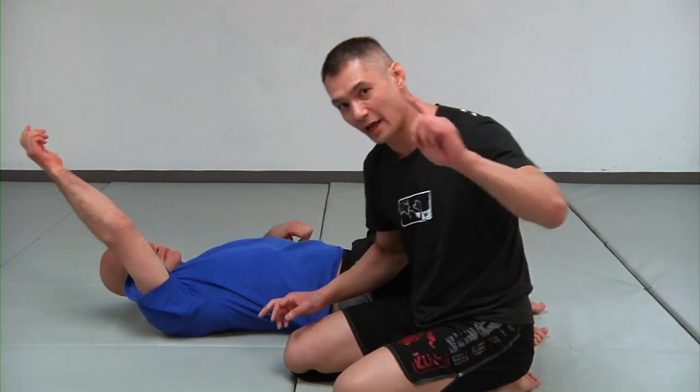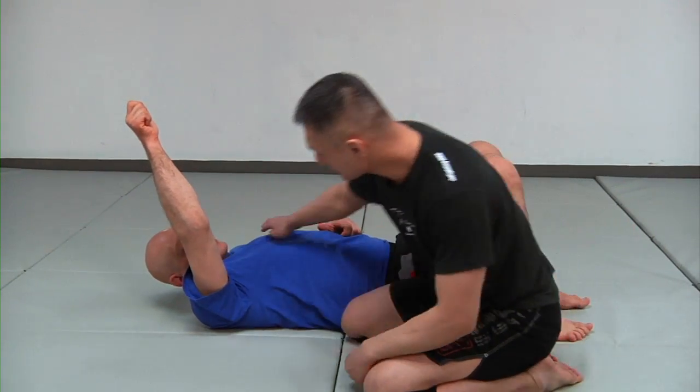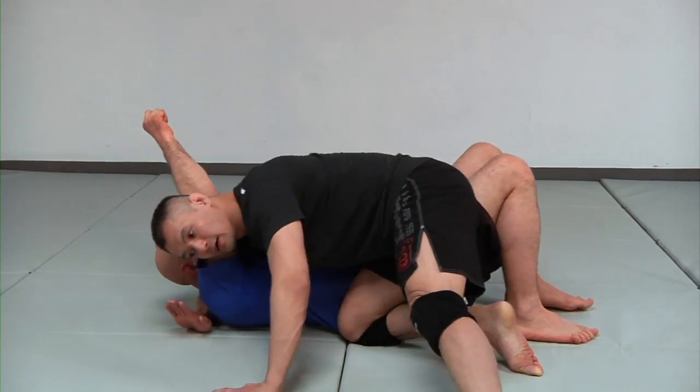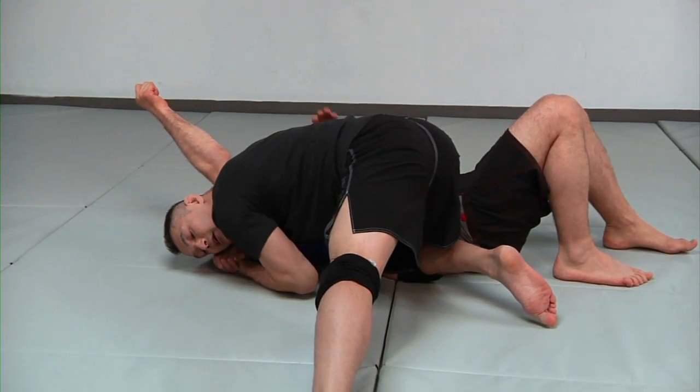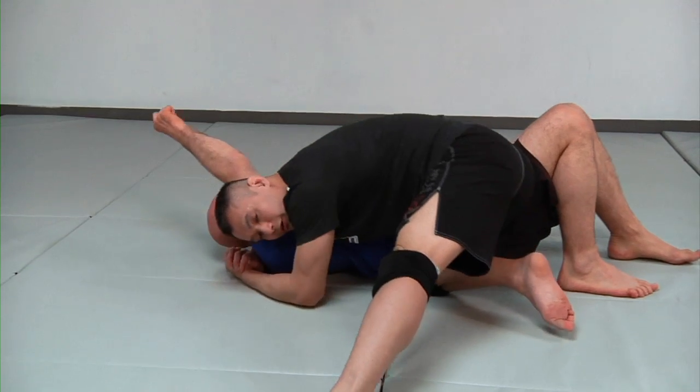I'm going to tap Stefan out first with the head and arm choke so everybody sees what I'm doing. I have his arm, I have his head, clapping my hands together, putting my hairline onto the floor as I squeeze my elbows together — there's the choke.